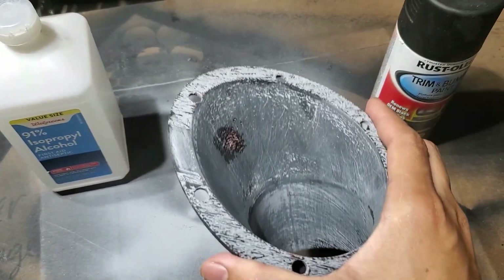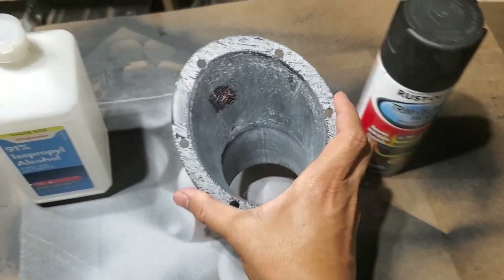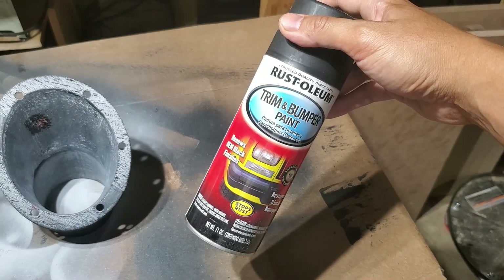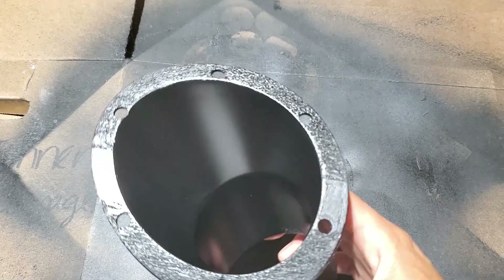I had one spot that was a little too deep for the filler primer, so I used a little bondo to fill it in and then sanded it smooth. Once it's dry I'll wipe the entire thing down with alcohol and then give it a few light coats with Rust-Oleum trim and bumper paint. And here's the finished result — nice and smooth and ready to install.